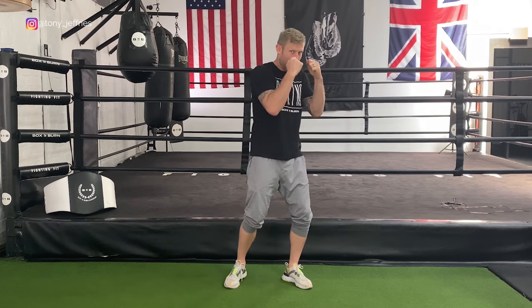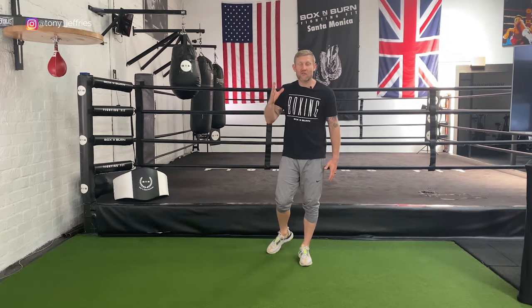Shadow boxing is something that all boxers do for a few reasons. One, it's a great way of warming up the specific muscles you're about to use for that session. Two, it's great for fighters to visualize their opponents. Three, it's great for working on bad habits — like dropping your hands. And four, it's a great workout.